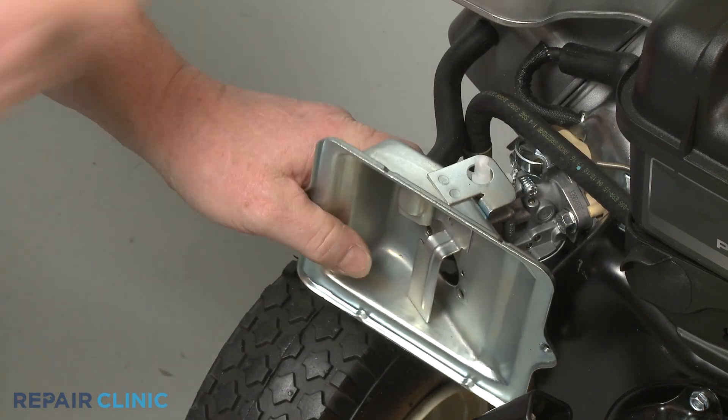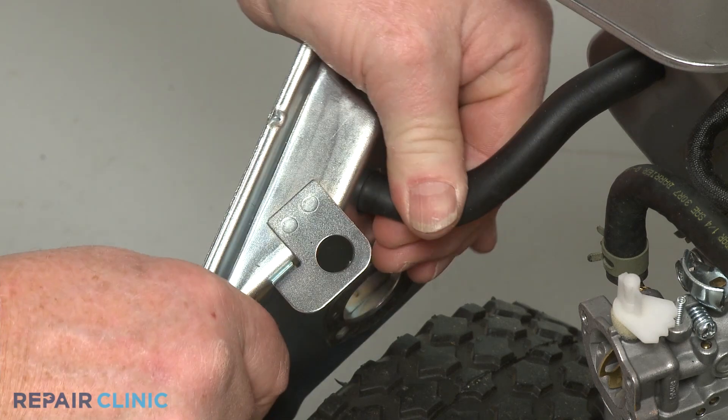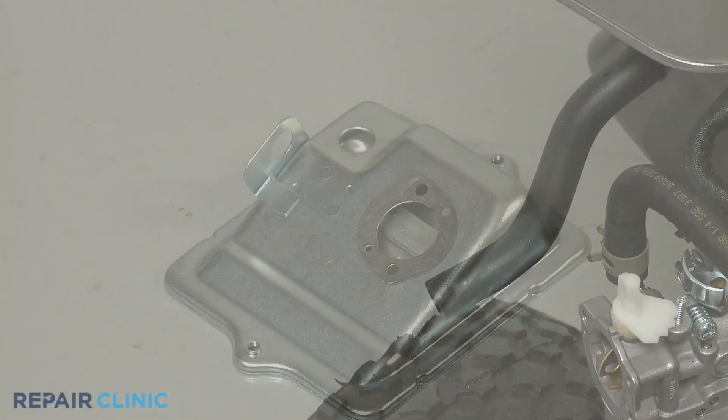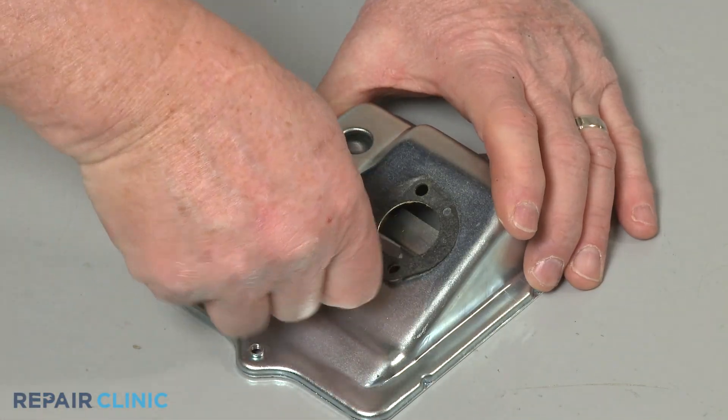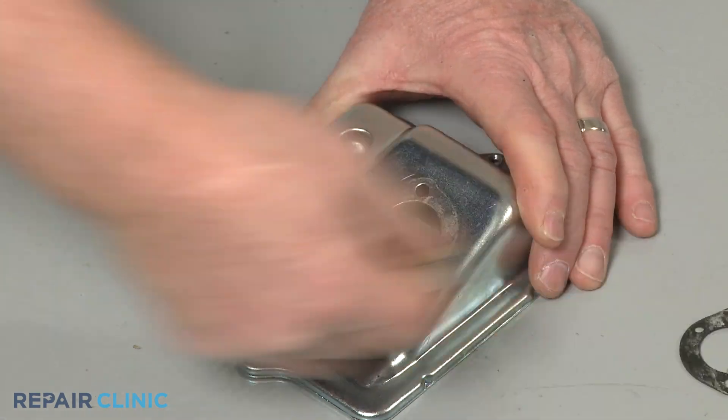Pull the choke lever off, then detach the breather tube to fully release the base. You can now peel off the old gasket from the base, if still intact, and clean off any residue.